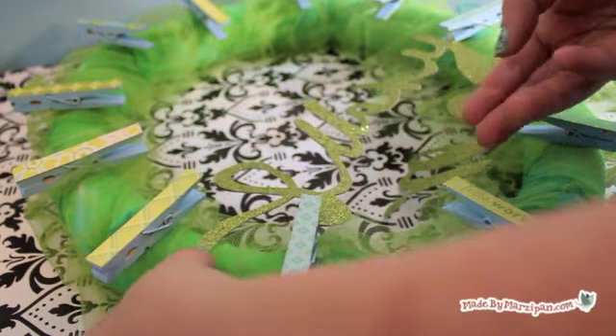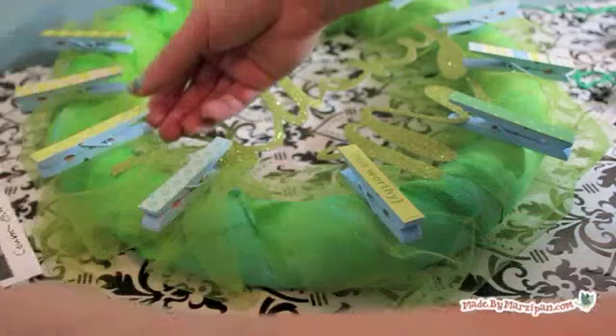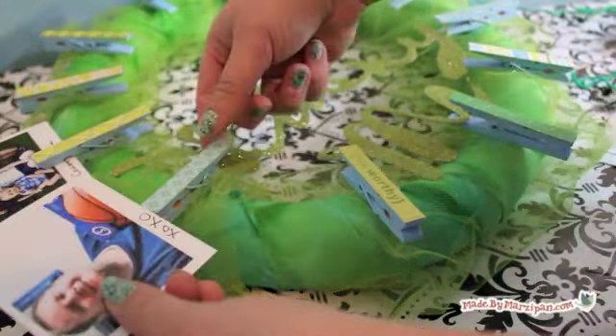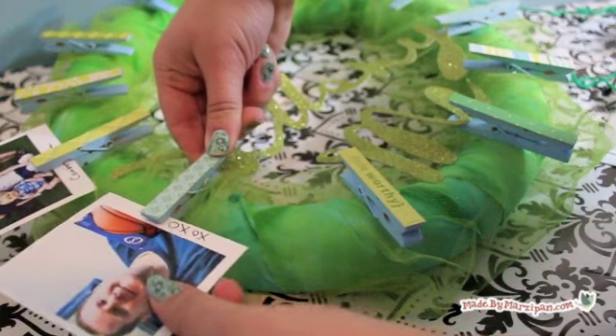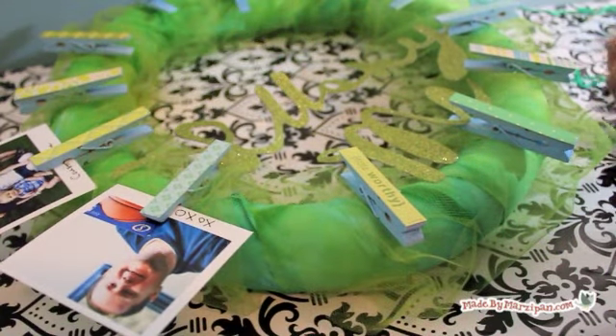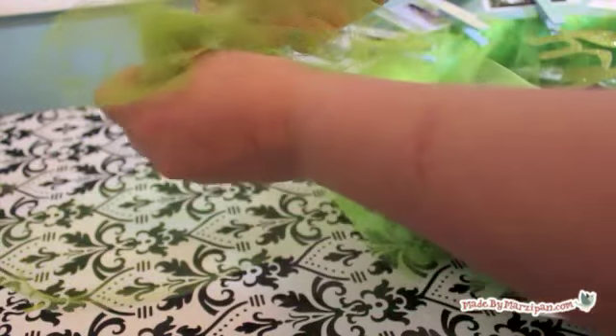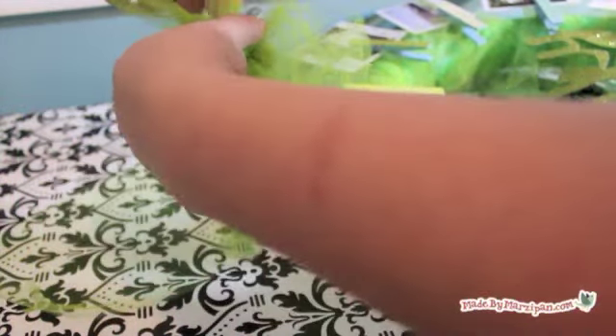Finally, add a photo to each clothespin. I printed photos of things I feel lucky to have and cut them out polaroid style with a border to write a caption on each one. To hang your wreath, tie a segment of tulle onto the wreath, then tie a bow to that loop with another piece of tulle.